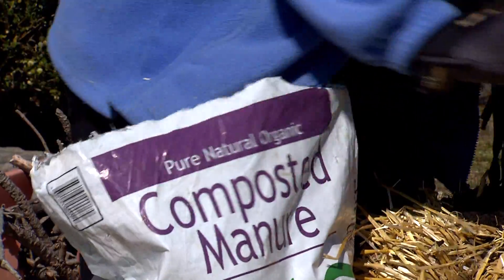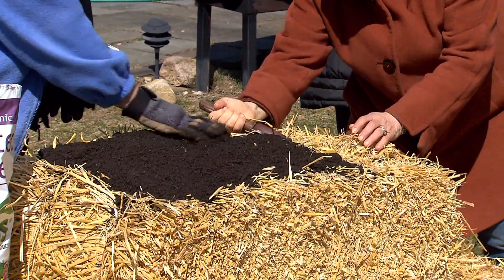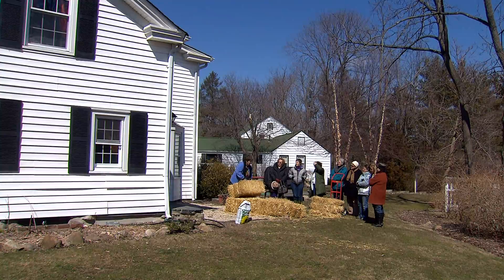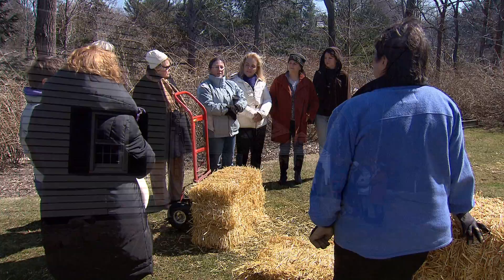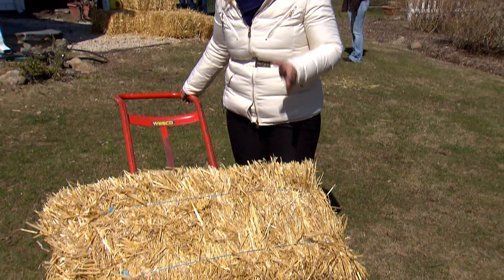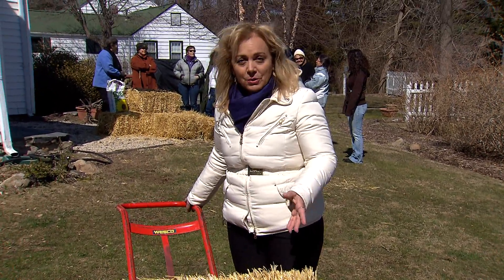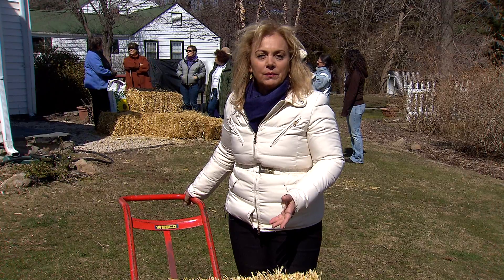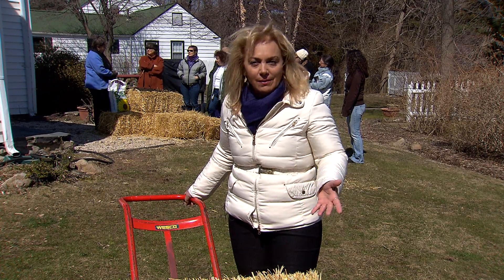Davison says straw bale gardening requires almost no tools, is inexpensive, and can be used for either seeds or seedlings. Best of all, the bales can be stacked to make gardening a lot more comfortable. Another benefit — you won't have to weed. Lorna says just make sure you're using straw and not hay, because hay is an animal feed that can be contaminated with all kinds of seeds.